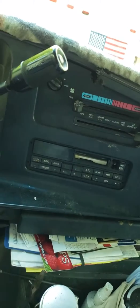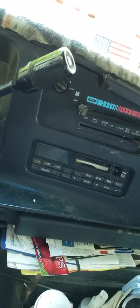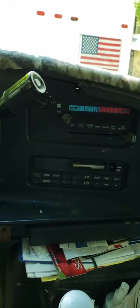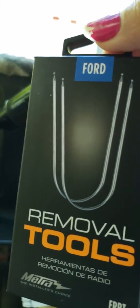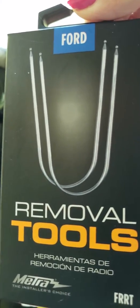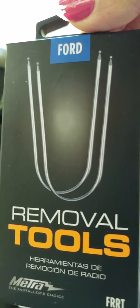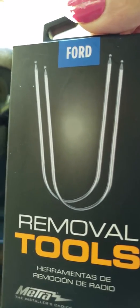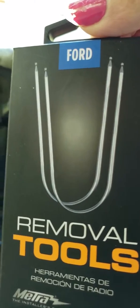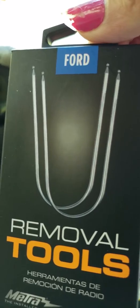I thought I was going to pull the whole dash out, but Ford is very smart. I went to AutoZone and picked up this right here — a removal tool for removing most Ford radios. Those two little U-shaped things: you shove one in each side of the holes on the radio, push out, pop — boom, the radio plops right out into your hands.